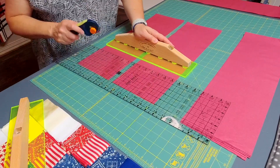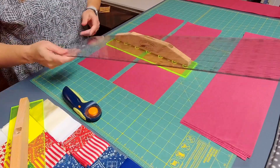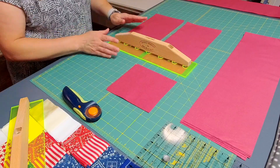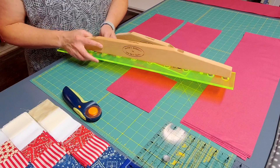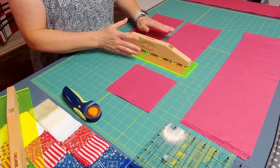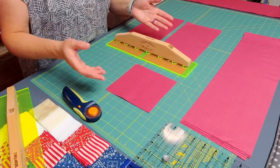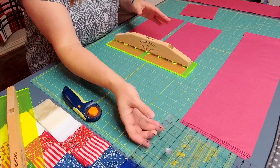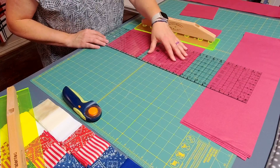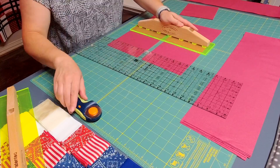You could still use the longer ruler if you'd like for this part. The smaller one is obviously really nice because it's smaller and easier to maneuver for these smaller cuts. They're both not that heavy, but sometimes you just like having that smaller ruler to handle smaller cuts.